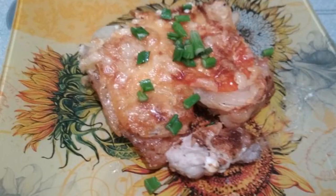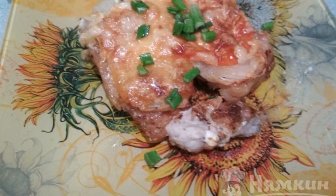Take the pork with tomatoes, cheese, and onions out of the oven and serve them in portions. You can add a side dish. We love this meat with mashed potatoes. Enjoy your meal!